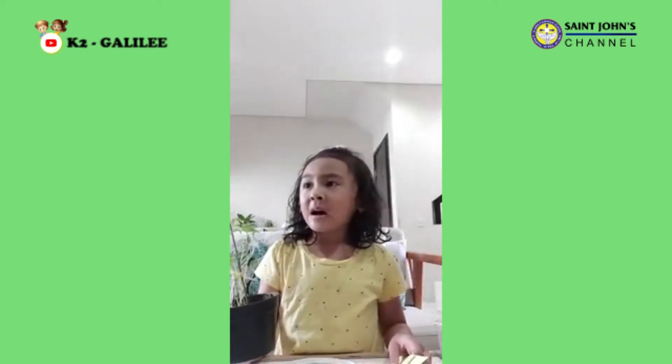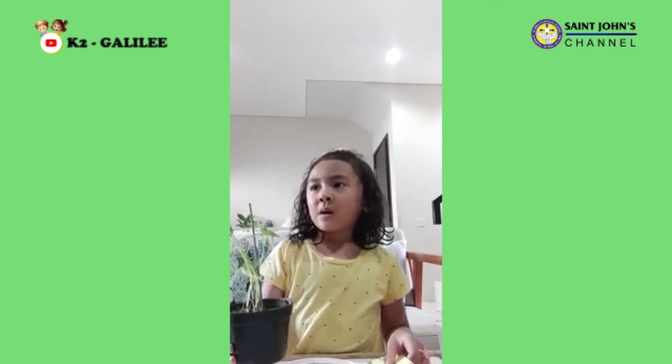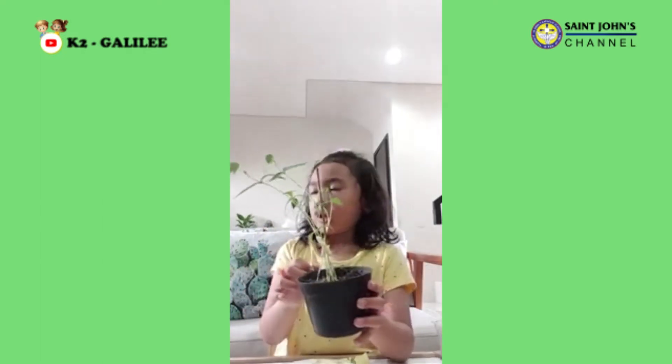I made it by myself. I put it in the soil — my mom helped me. Look, like this. We put it in the soil and water, and put it in the sun.